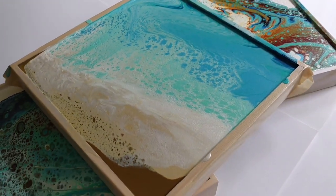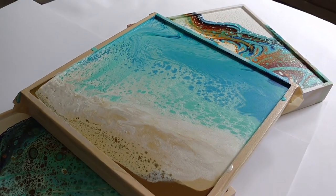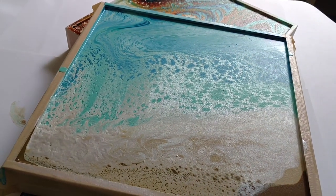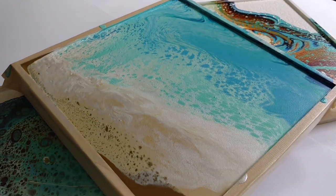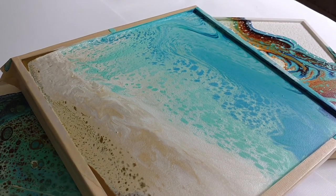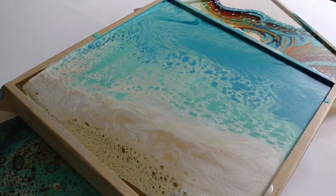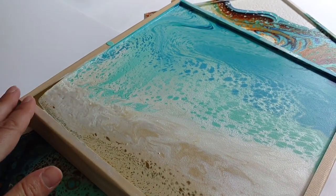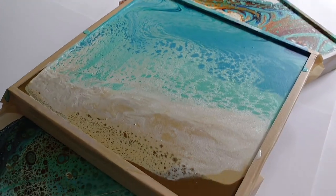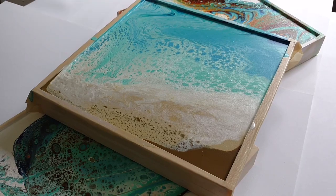I did a whole batch of paint with a new ratio, trying to equal out the GAC 800 with the Floetrol, but apparently that's just not going to work. It's got to be at least three parts GAC 800, two parts Floetrol, one part paint, no silicone, no water — that is the recipe we're going to stick with. This sort of slid to one side as it dried because I didn't put it on a level surface. So no worries, we'll just paint on it again.